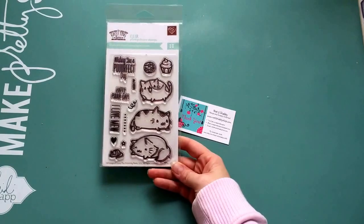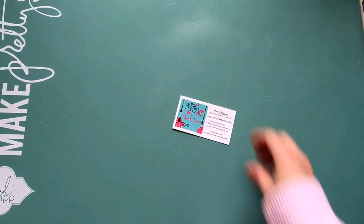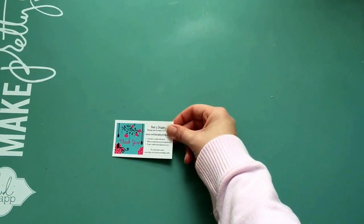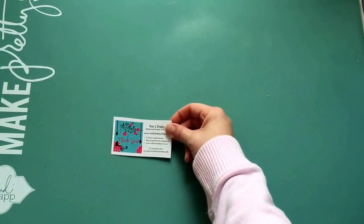This is the stamp set I used — it's Perfect Cats by The Greeting Farm. If you use my coupon code this month, it's THANKSMEL, and it saves you 10% on your order. If you order anything through Jamie, she's got a great selection.